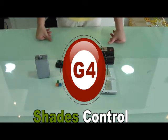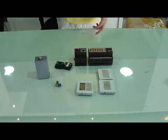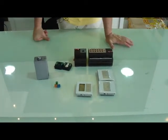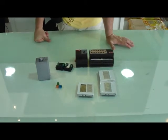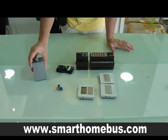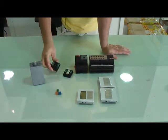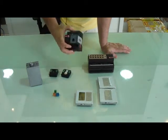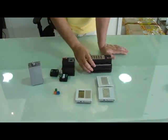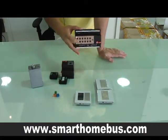Ladies and gentlemen, we are now going to explain about the motor control and drapes, curtains and blinds control. Whatever type of motor you are using, this motor is either controlled by infrared, RS-232, RS-485, or it is controlled using the double-throw switch-over relays.